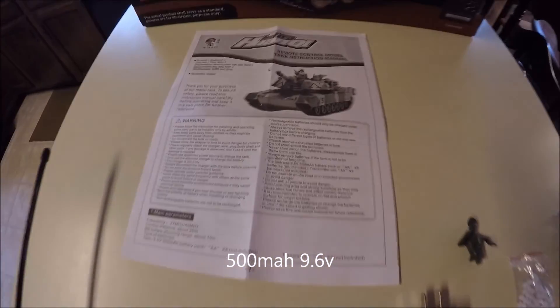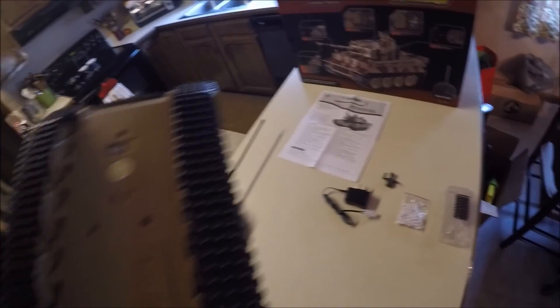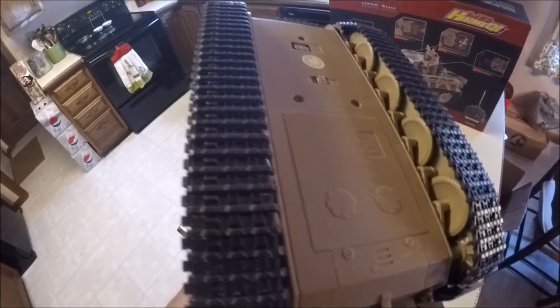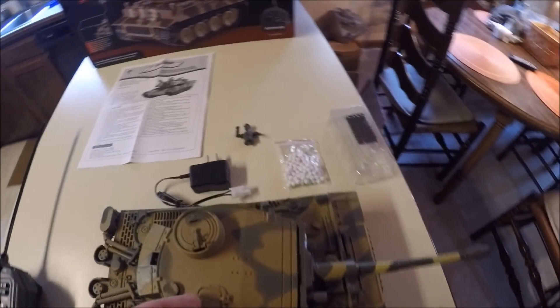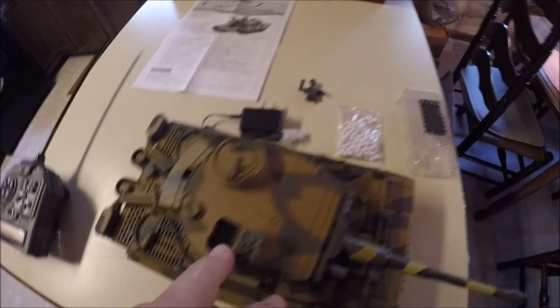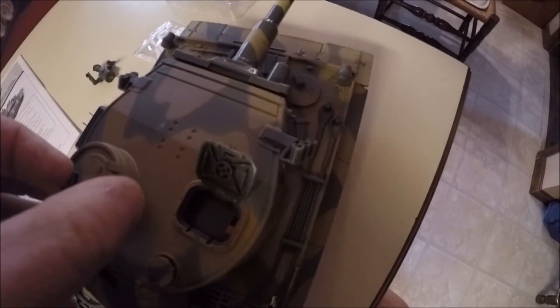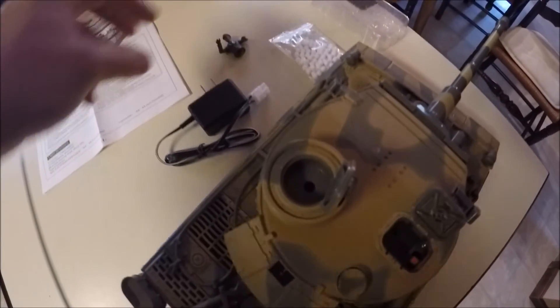It also comes with instructions that are almost readable. The battery compartment is underneath, as is the on/off switch. The tracks are made out of rubber and the entire tank is basically plastic. The BBs and on/off switch for the cannon are located under here, and this is where the supreme commander rides.